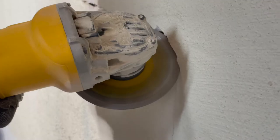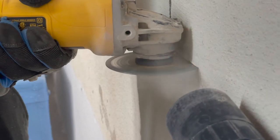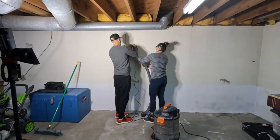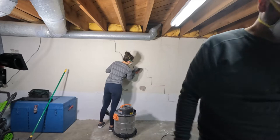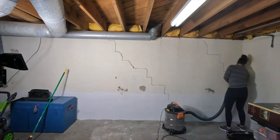We started by using an angle grinder to widen the cracks along the cinder block walls. We tried to vacuum the dust with the shop vac as we went, but not gonna lie, this was a messy project. It created a ton of dust, so make sure you wear a mask if this is something you ever need to tackle.